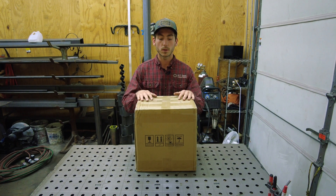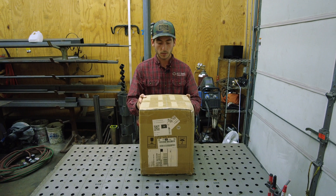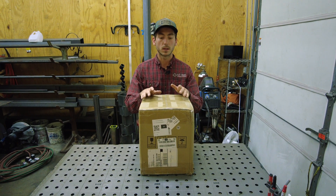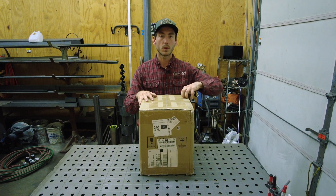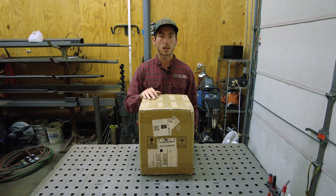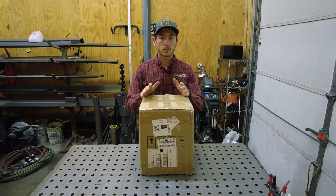If you guys have looked them up before, you know they can be crazy expensive. So I wanted to order this and test it out. It's a good enough size for me and my project. I wanted to see how it's going to hold up, if it's worth it, and if it's going to last. I want to make some videos going down the line, reviews in the future talking about it. But for now we'll unbox it, first impressions, and go from there.